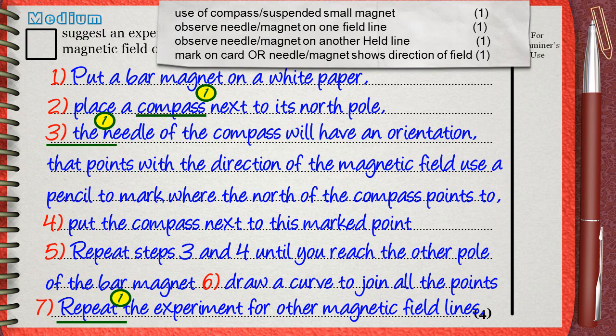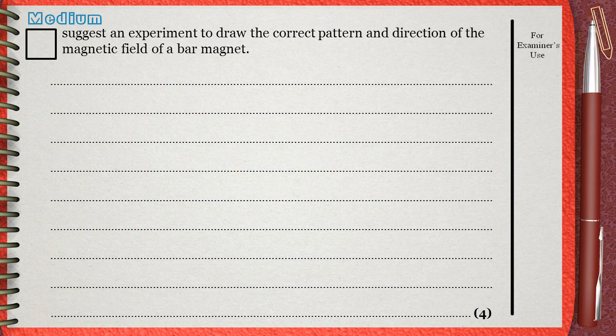The fourth mark of the question is for marking where the needle points to, which is what we said in step three: mark where the north of the compass points to. So we got the four marks just as the mark scheme suggests. But there is another possible answer — we will use iron fillings, and then we will need the aid of the compass.